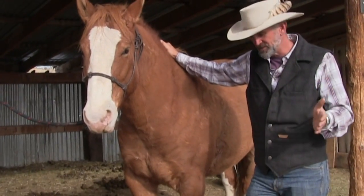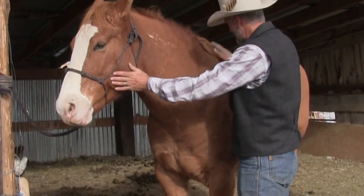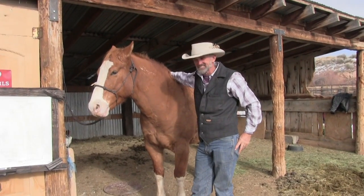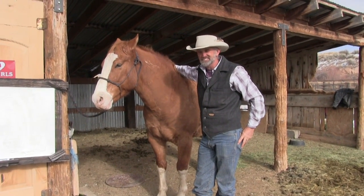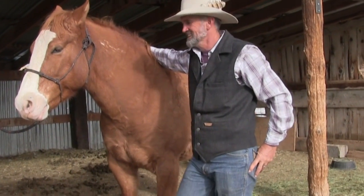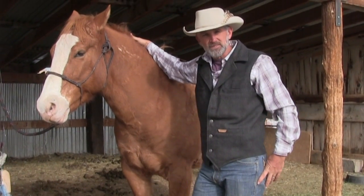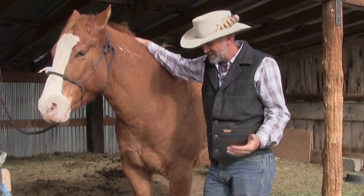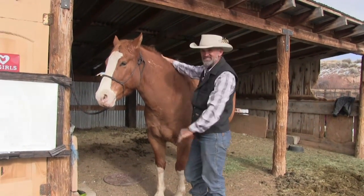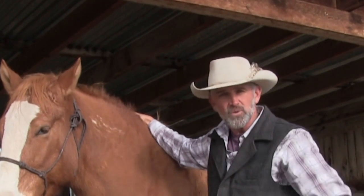Today we're learning how to read the freeze brand on your Mustang. We've got Rooster here as our volunteer — he was the easiest one to catch, that's how we decide who volunteers around here. Rooster always meets you right at the gate, he's an awesome guy. The freeze brand is only on a Mustang, on the left side of the neck, where the BLM used a freeze brand to brand the horse.